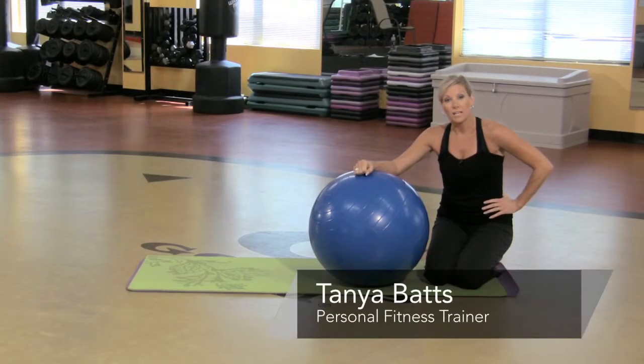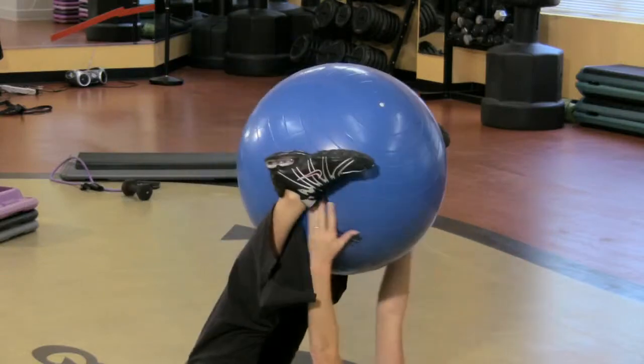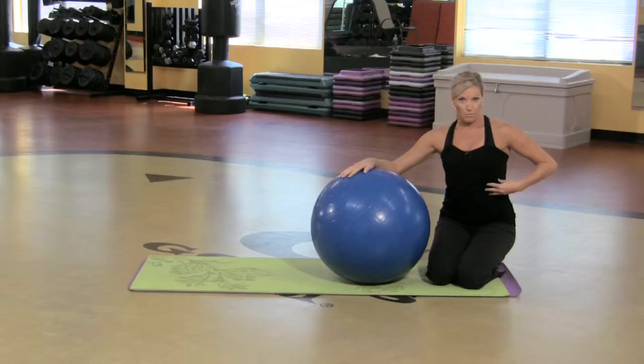Hi, my name is Tommie Batts and I'm an instructor at Gold's Gym. Here are a few yoga ball exercises that you can do for your abdominals.